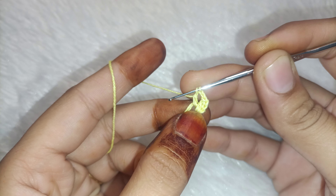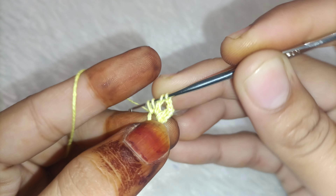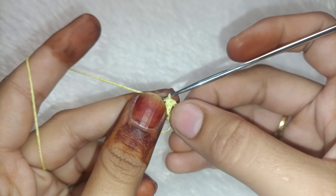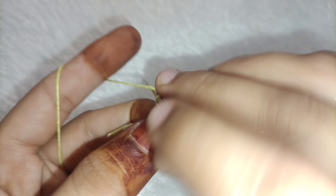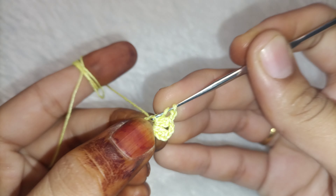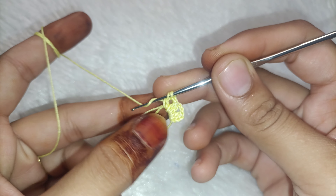For this, we will make two double crochets, and we have to leave two chains. Then we will fold it in the gap — two double crochets. Then we will add two double crochets in the same gap, keeping the same gap.